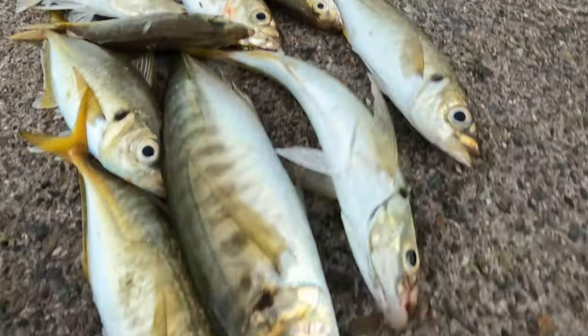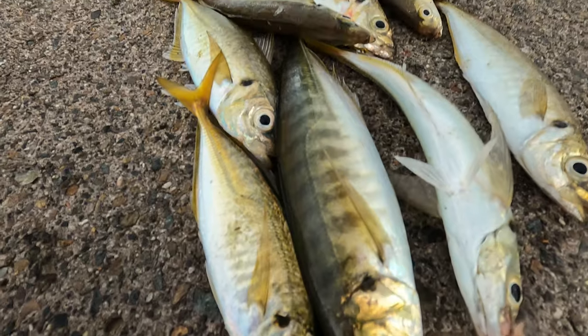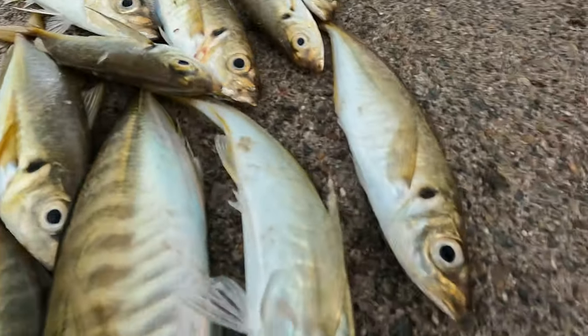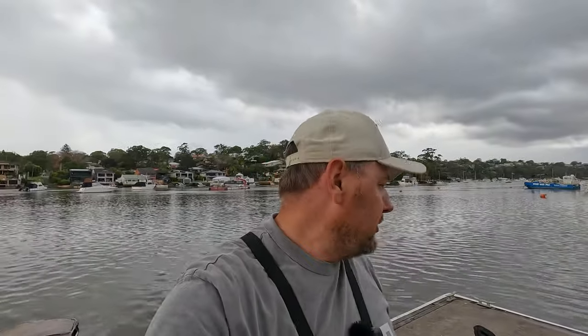Okay guys, that's our catch and it's starting to rain, so I think this is a good place to end the video. One, two, three, four, five, six, seven, eight, nine — nine yakkas, enough bait for me tomorrow to chase some snapper. I'd like to thank Jack. I hope you enjoyed the video guys — chasing yellowtail on beef mince, nice and easy. Most wharves are holding yellowtail, just go hard. They freeze pretty well. Just make sure you keep them cold if you're fishing on a hot day — you don't want them to go soft on you. Bring some ice in an esky and all should be sweet. See you later.